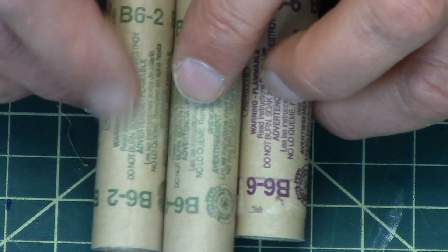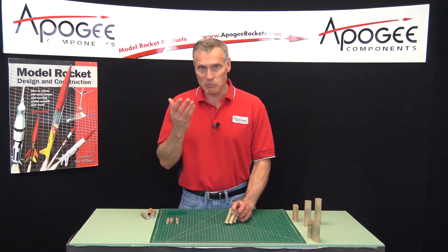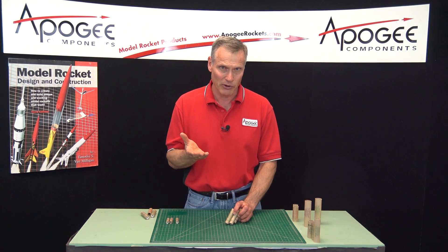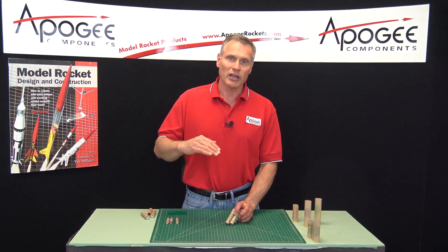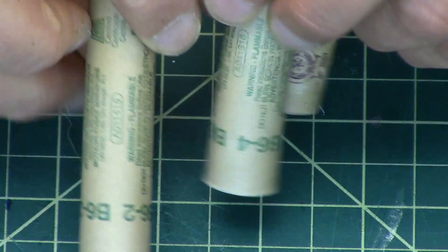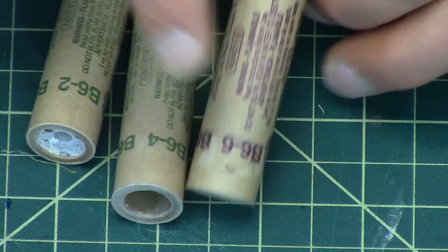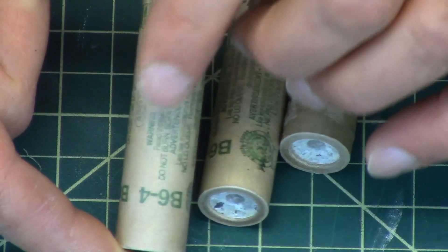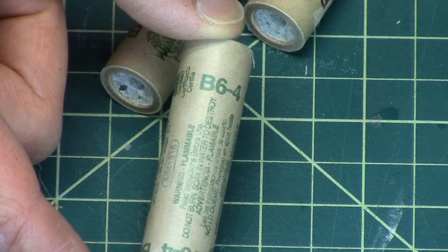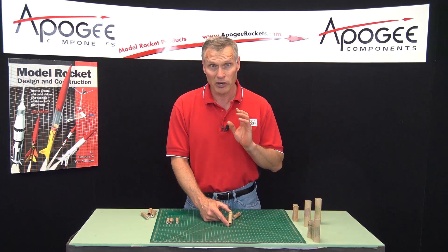Typically you're going to use a B6-2, 4, or 6, and it's going to depend on the weight of the rocket. A rocket that's big and heavy is going to lumber off the pad and not go as fast as a small, skinny rocket. Because it's big and heavy it's going to slow down quicker, so you want a short delay. If it's really skinny and really light, you want the long delay. If it's somewhere in the middle, the 4-second delay is probably what you'd choose. Most rocket kits will tell you right on the package which delay to use, and you want to choose that.